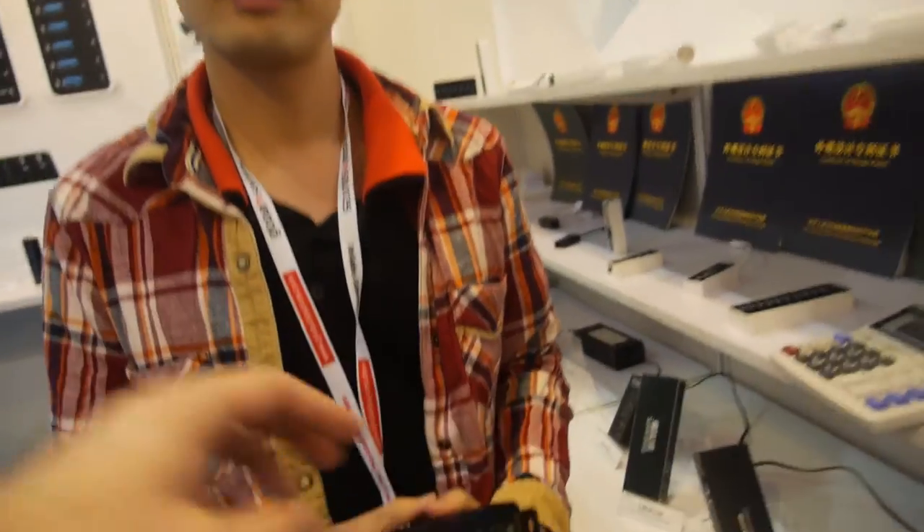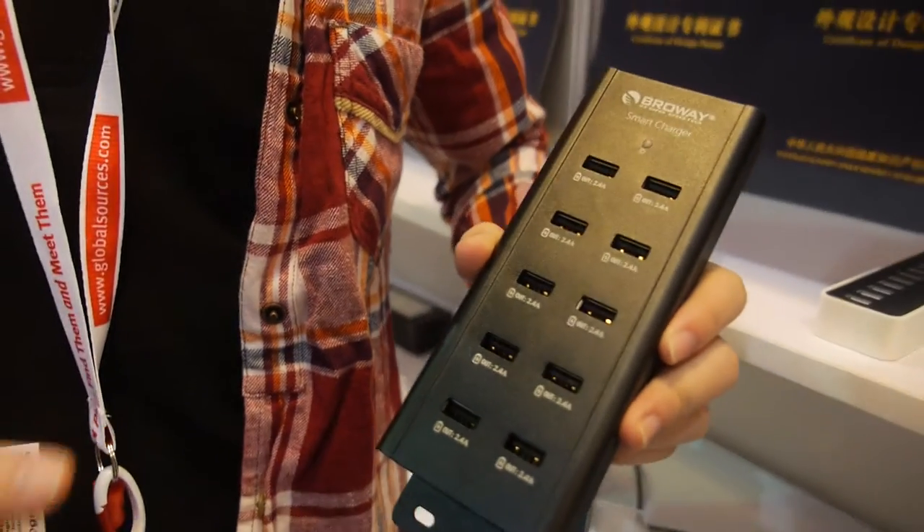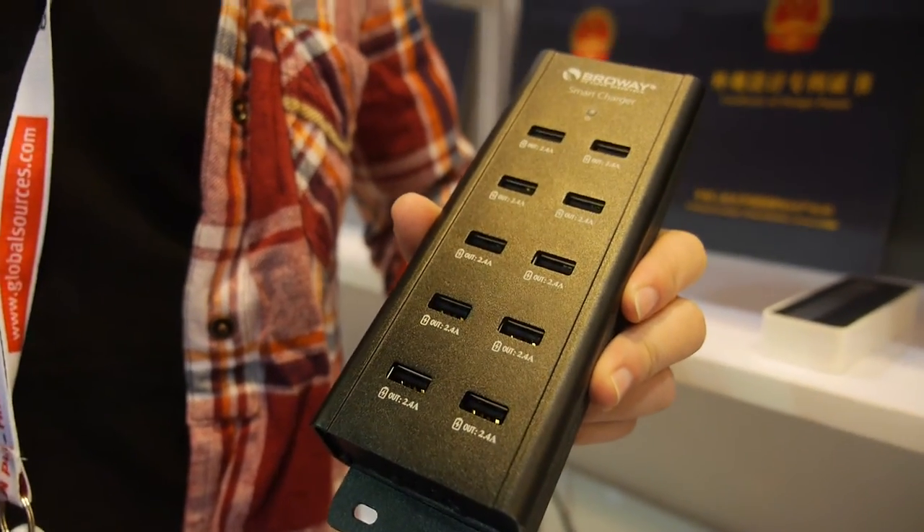This is the new idea. What's the maximum? 10 ports maximum. The maximum is 11,000 square.